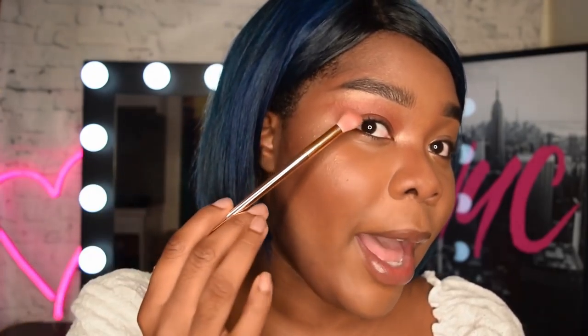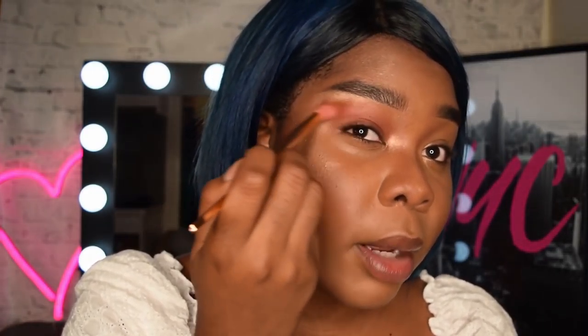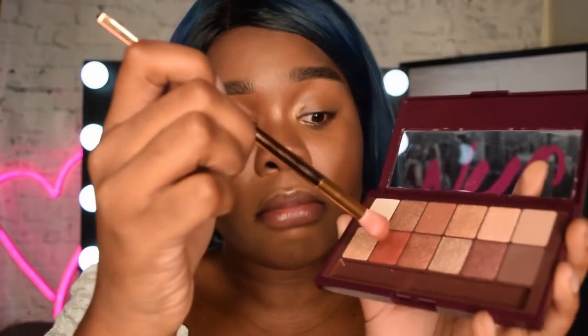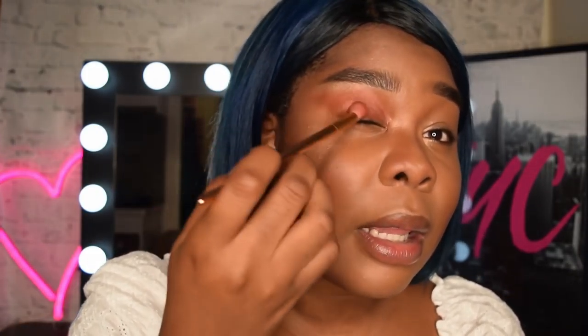I'm a big fan of bringing my eyeshadow out to a point or an angle just to match the sharpness of my brow, but I find if you round it off as well that's super flattering. I'm gonna pack on that color — I start with the first layer just to map out my shape, and I keep on going in, keep layering to intensify that color.